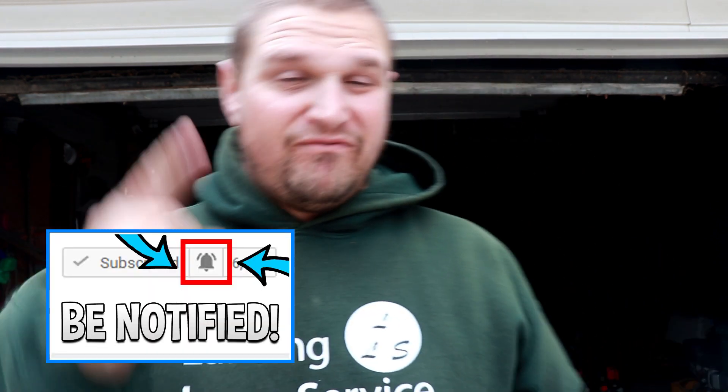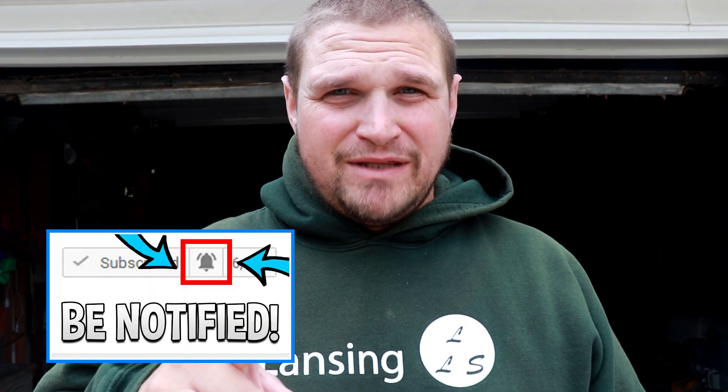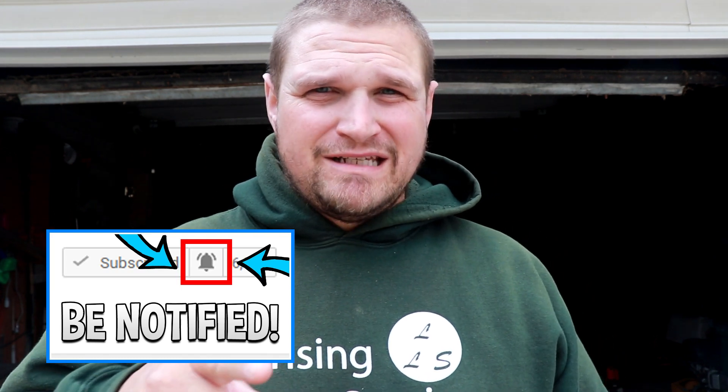What is going on guys? It's Aaron with Lansing Lawn Service and today I have to do an aerating and overseeding job. But first, Echo sent me something that I need to unbox and get ready to use today. So let's do that first.